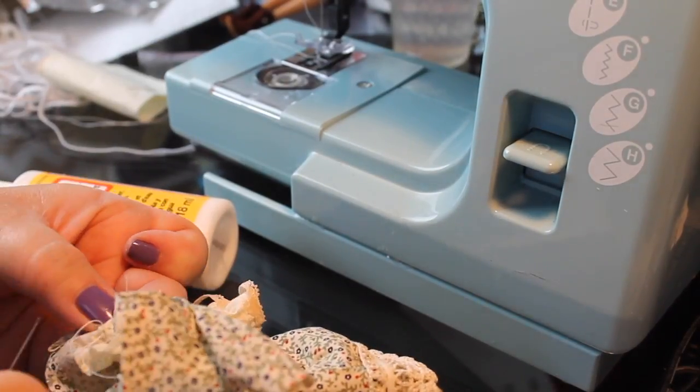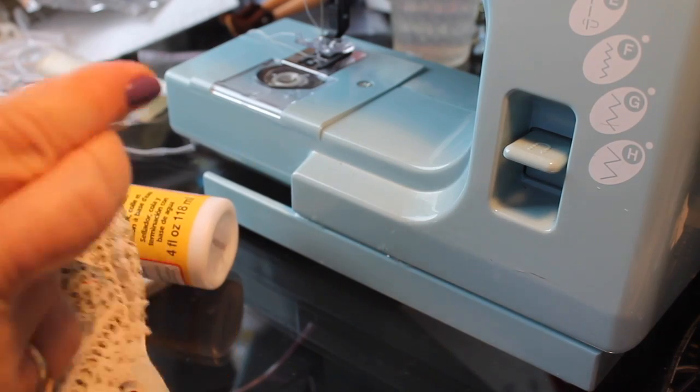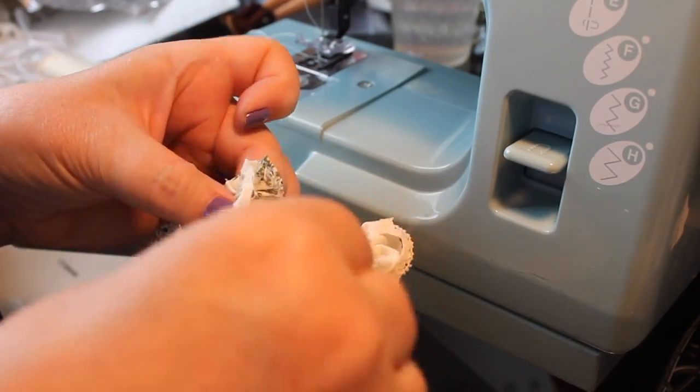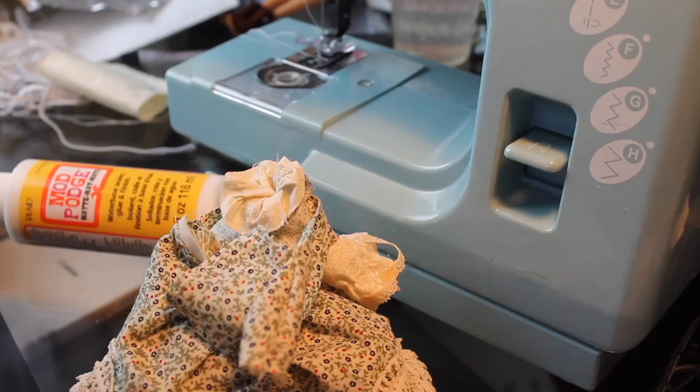And then when we put it on the doll, we'll just have to make sure that we get the doll's hand through there. So we're almost finished — got a couple more little finishing touches to go, but this is coming along pretty nicely.